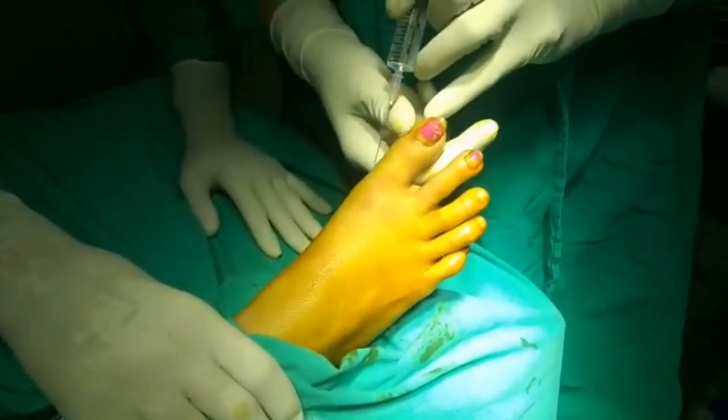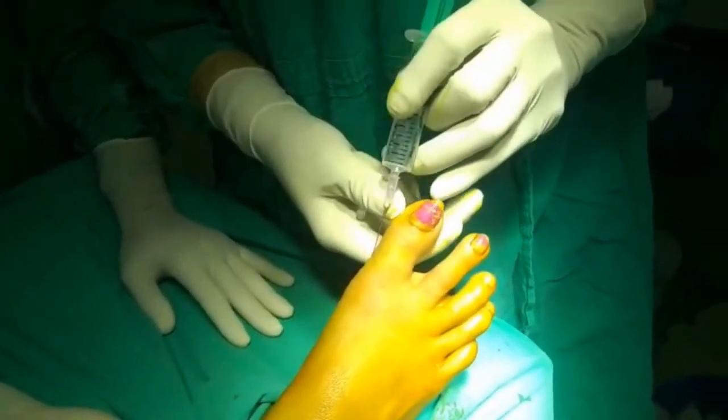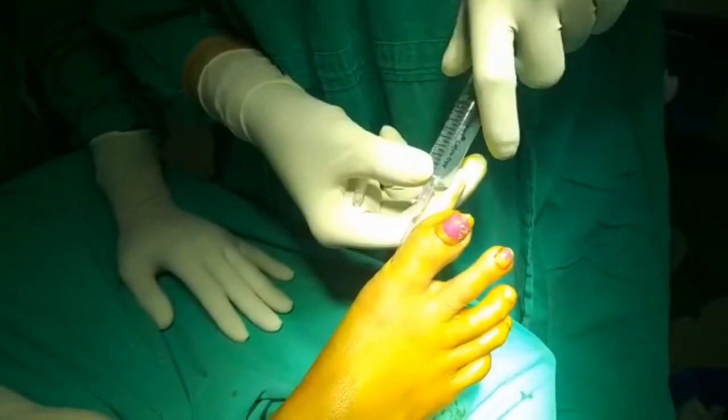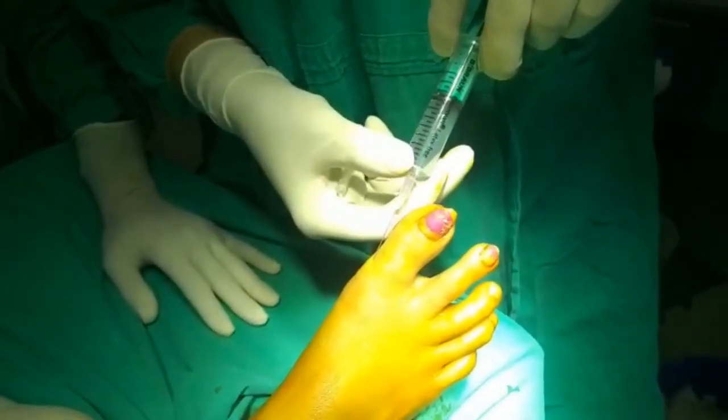Now we enter the medial aspect. Watch for the color change of the skin from the dorsal to the ventral aspect. Aspirate and inject.